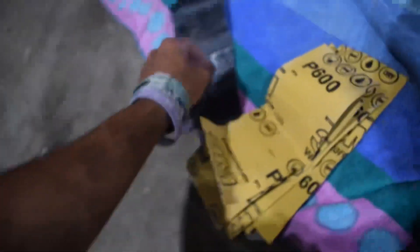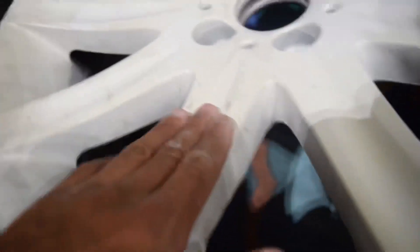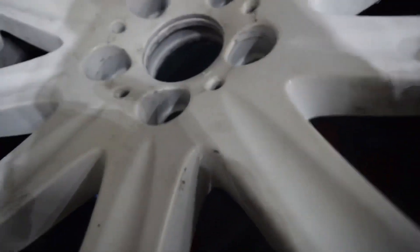So we do have some silicon carbide sandpaper. I have 400 grit, 600 grit, and 800 grit. We're going to start with the 400 and then work our way up to 800. You can see all these little imperfections here. You can also see the paint that was previously on it is starting to peel, especially within the spokes, and there's some chipping going on here. So we're just going to sand all this out.